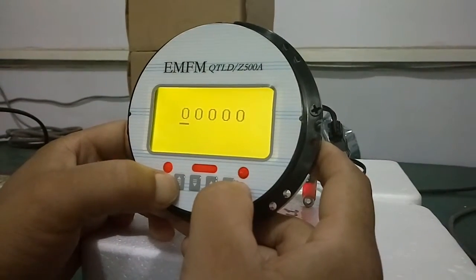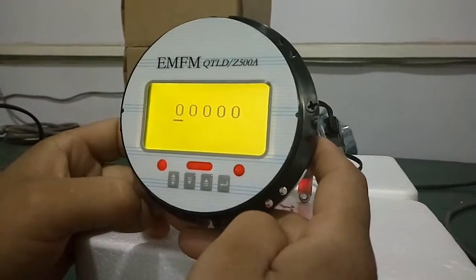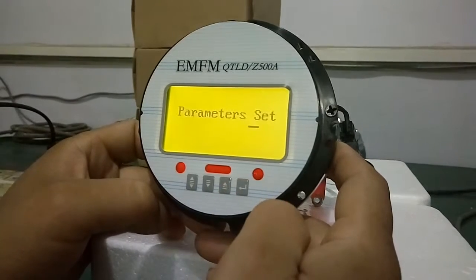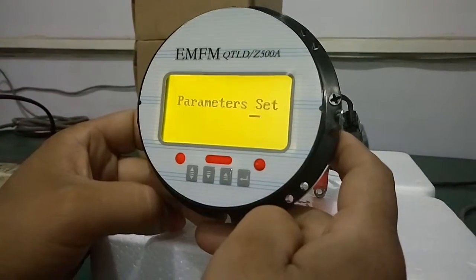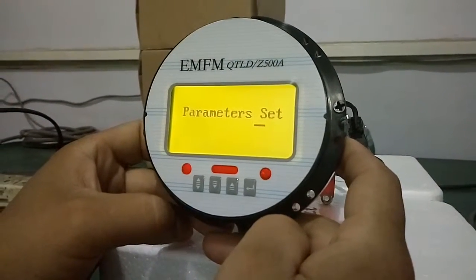Then print the first and the fourth piece at the same time. Then enter the fourth piece. Now this is how to operate back 0.